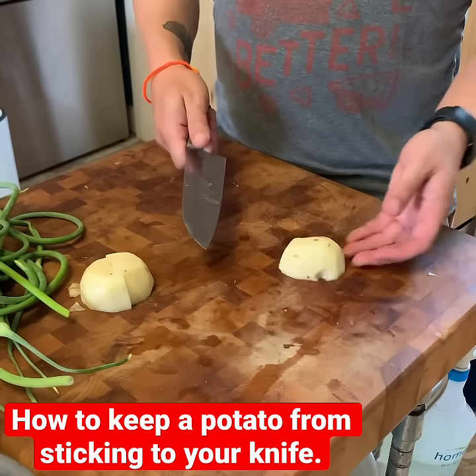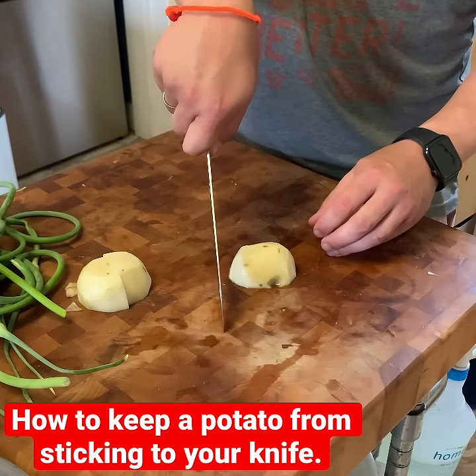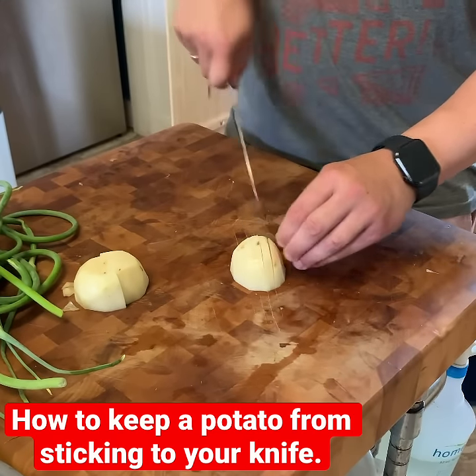The way I cut potatoes and other things that I don't want to stick to my knife is instead of pushing down like that, I pull — plant the tip of my knife and pull backwards. Just like that, that way you can cut it and it stays right in place.